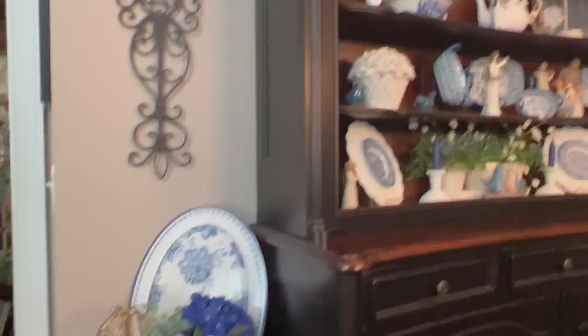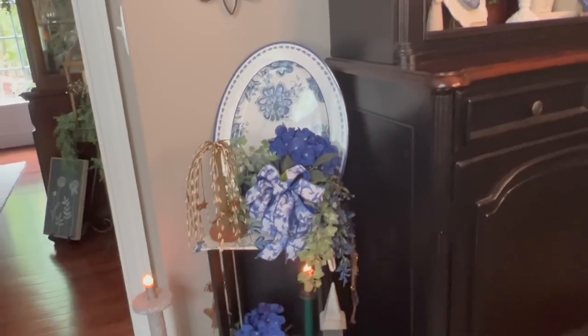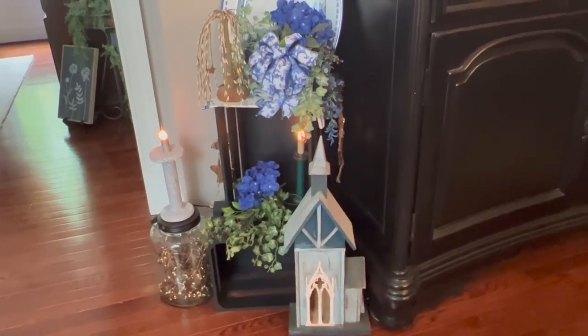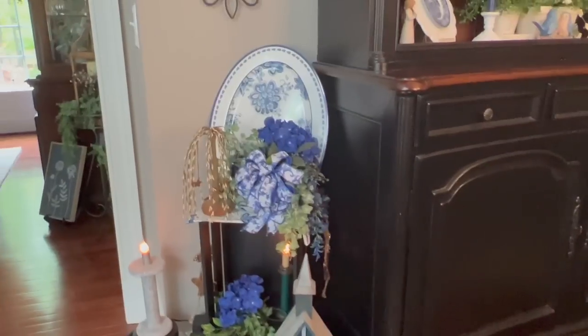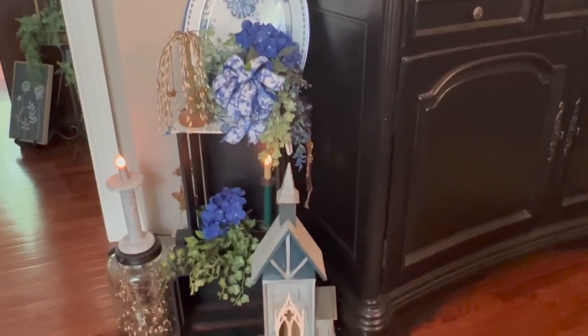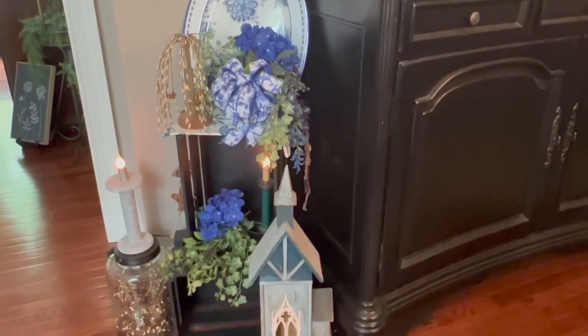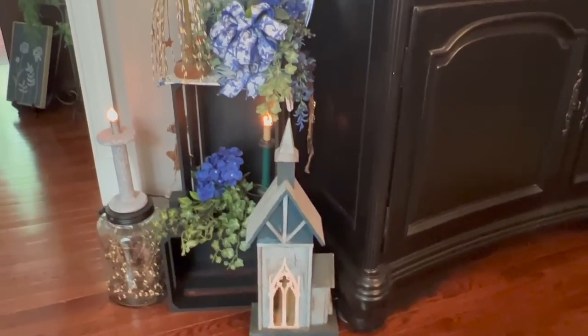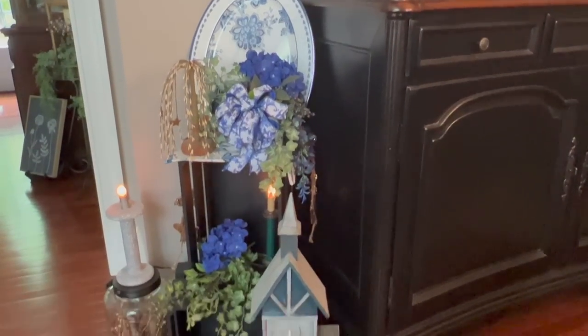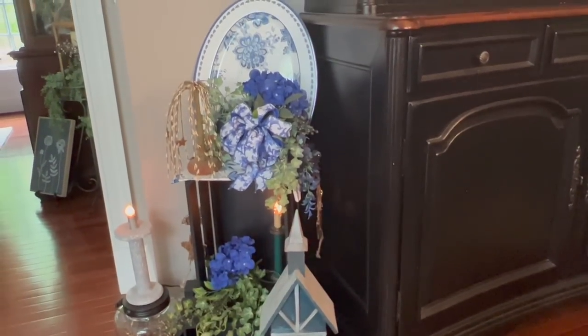I did want to show this cozy corner real quick that we spoke about in a video last week. One lovely lady was asking about a small cozy corner, and this is one such thing right here. Two crates — one turned on its side on the bottom and then one turned up sideways. It looks really cute.